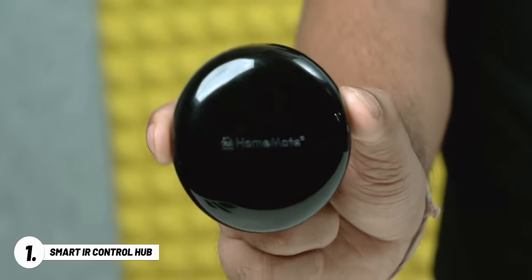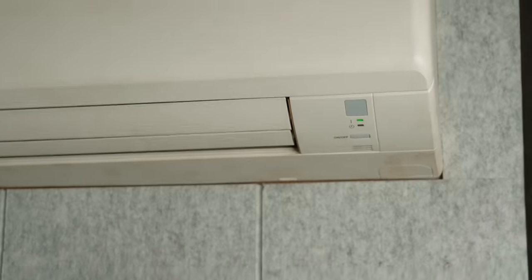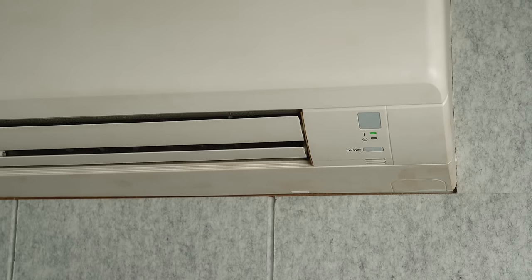First up, we have this cute little device. It costs 1089 rupees and this is a really cool one. Let me show you what it does first. So this is my phone and now I press the button — and boom, the AC turns on.